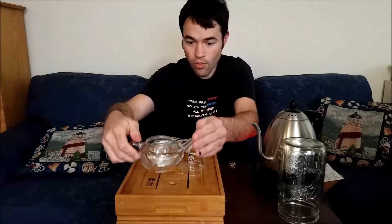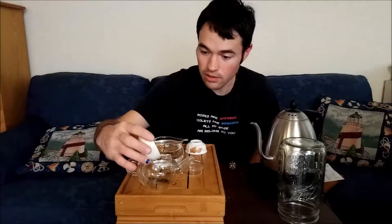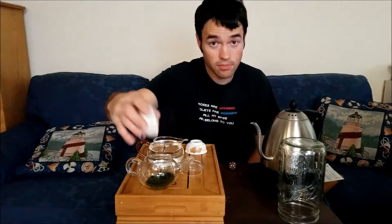We're gonna do kind of my favorite way of brewing it and see if it can hold up. So we're gonna do six grams of leaf to 100 milliliters. In here is 12 grams because it's a 200 milliliter vessel when filled to there. We'll see if it can hold up; if it doesn't, we'll simply do it at the vendor's recommendations next.